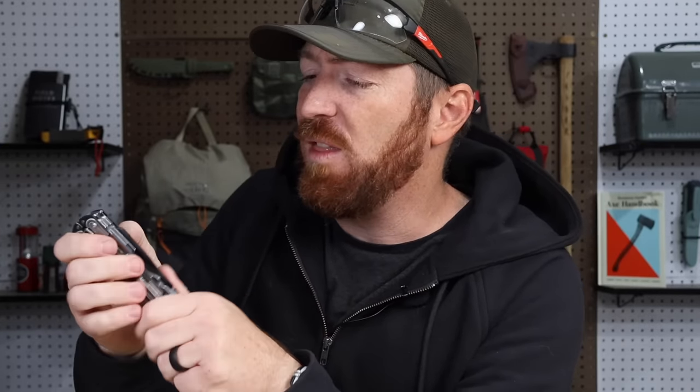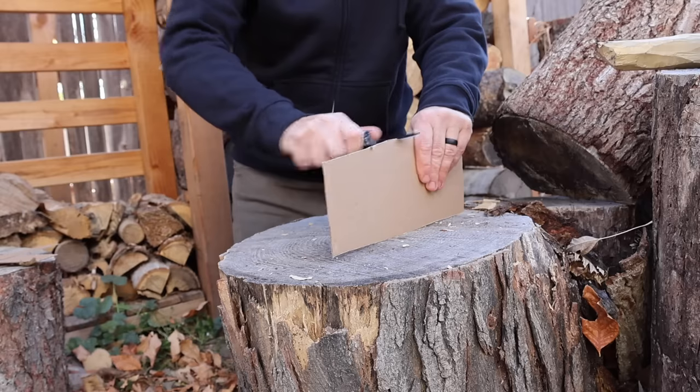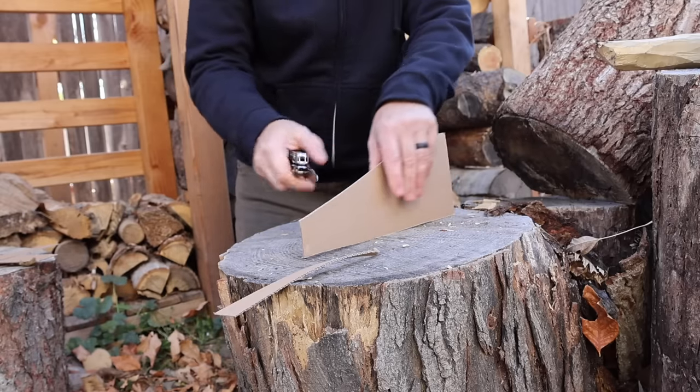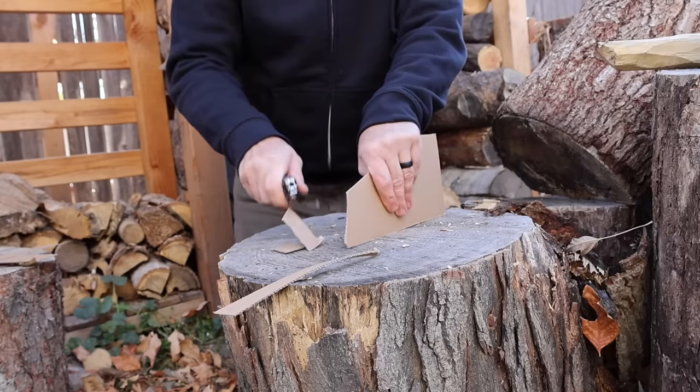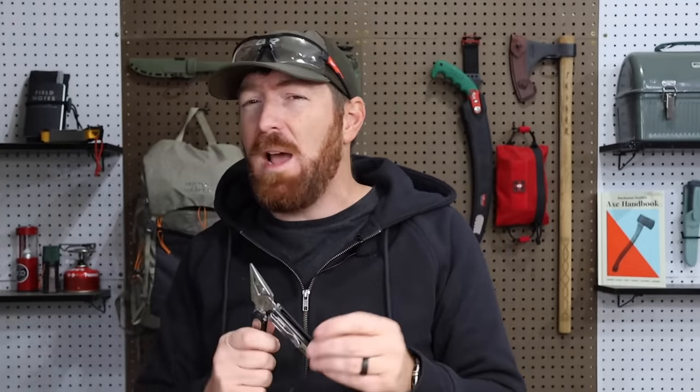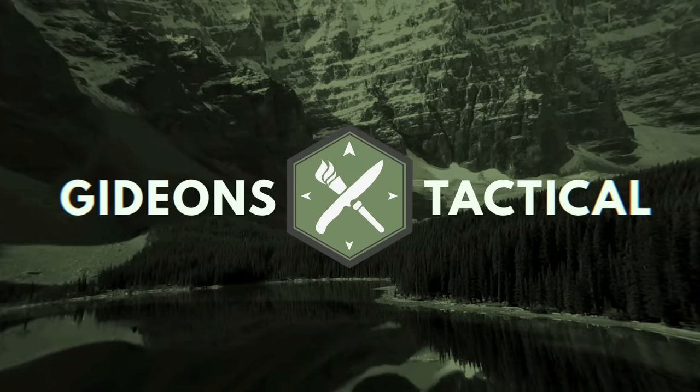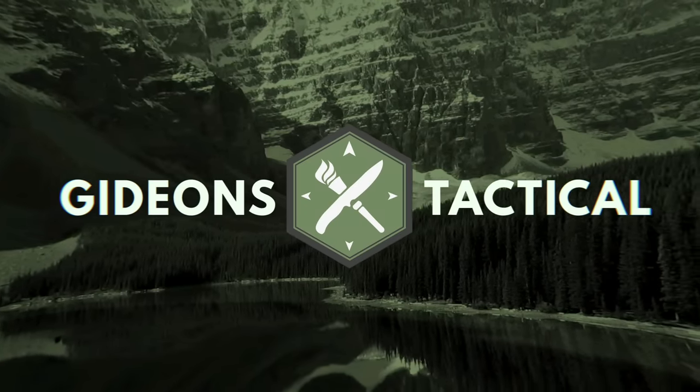We're also going to unpack the MagnaCut blade, which is really the other big main thing so many people have been curious about. I have six different Leatherman tools on the table that we're going to break down and run alongside throughout this video. I'm Aaron, this is Gideon's Tactical — let's dive right in.